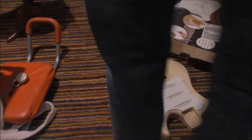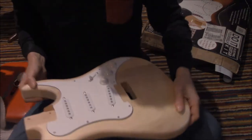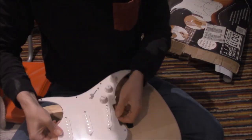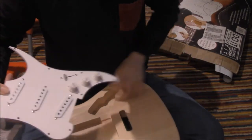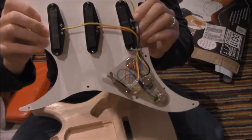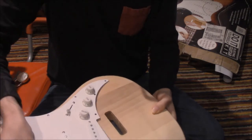Alright, here we go. So we've got this guitar here. This is the body of the guitar. This is the plate. These things here are pickups, and as you can see the reverse has some circuitry which fits into the body of the guitar.